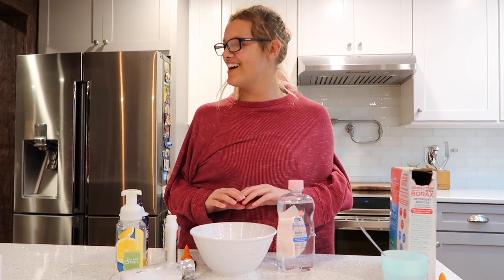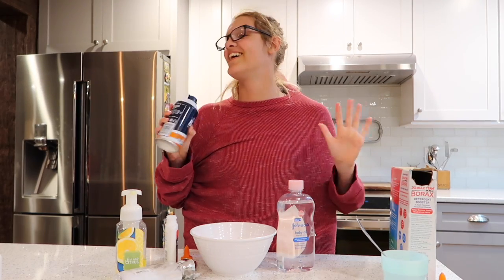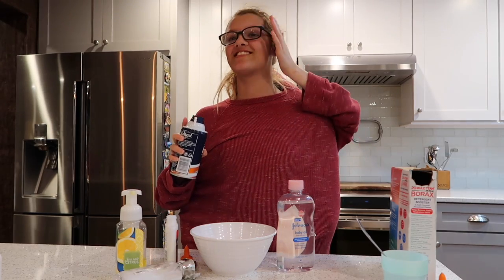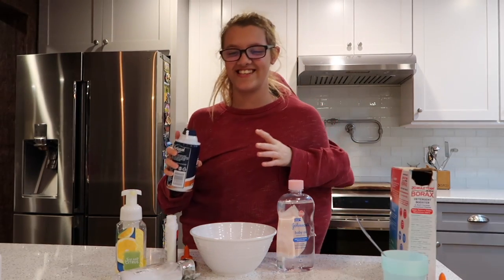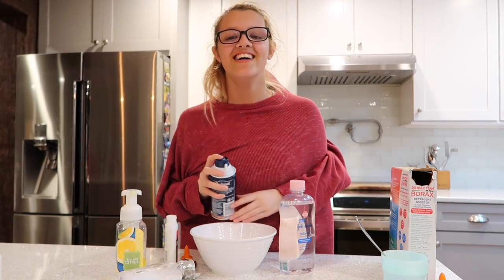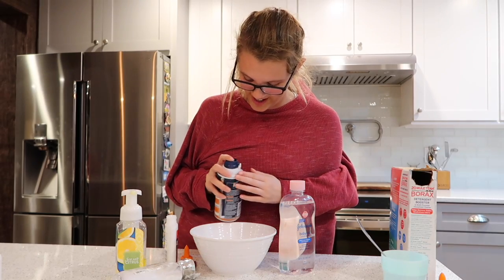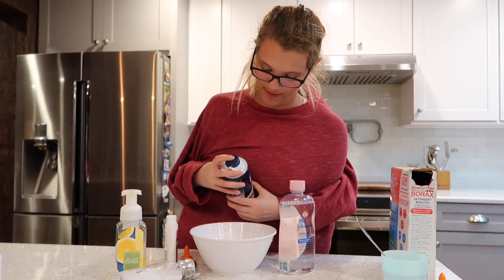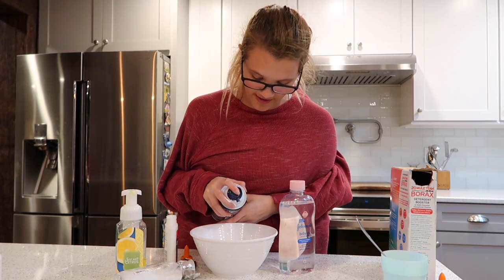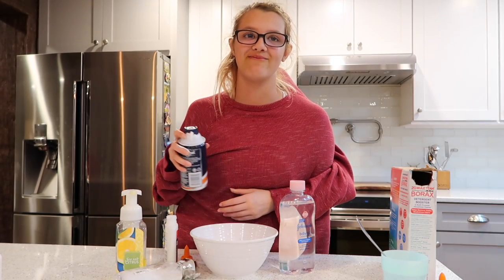What is next? My conscience tells me to use the shaving cream, so just turn it a little bit because we don't wanna spray yourself. And I don't know exactly how much I need so my conscience is going to tell me when to stop. Stop. Stop.